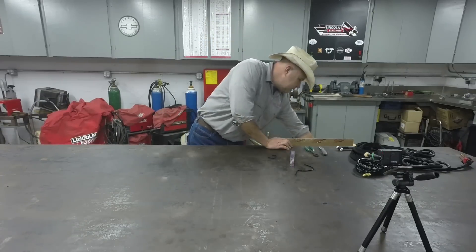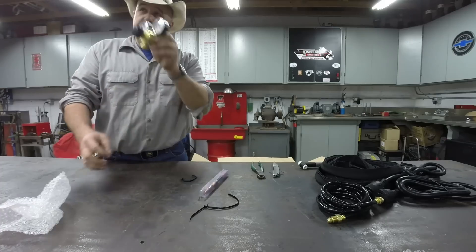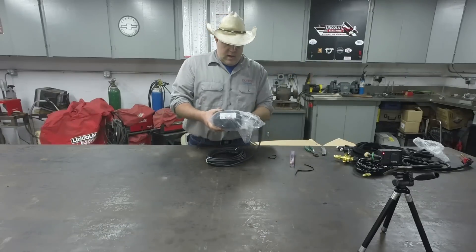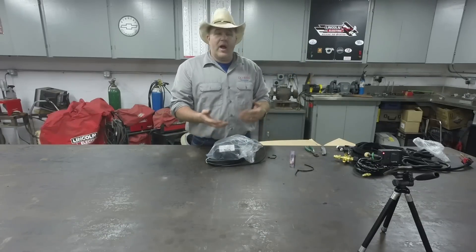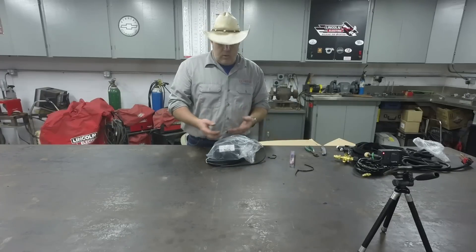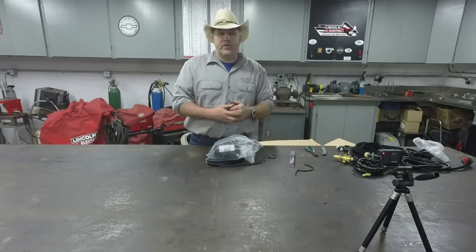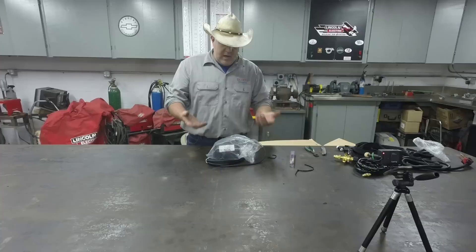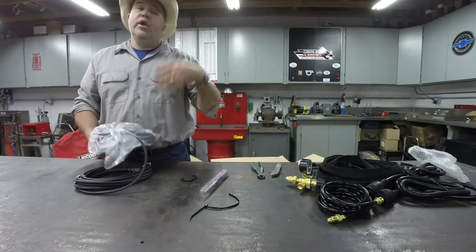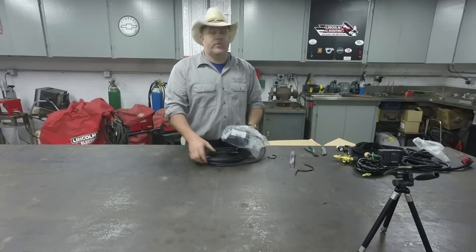The foot ampere control — if you're not familiar with a TIG welder, we typically control the heat with a foot pedal. Think of it like an accelerator in a car: the harder you push on the pedal, the faster the car goes. Same thing holds true in TIG welding — the further we push the pedal down, the more heat and the faster we can weld.